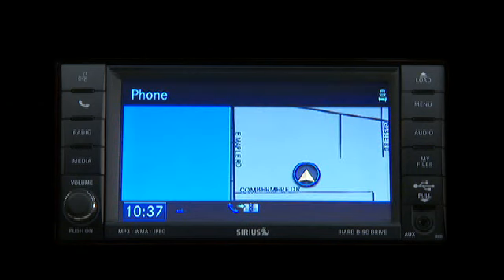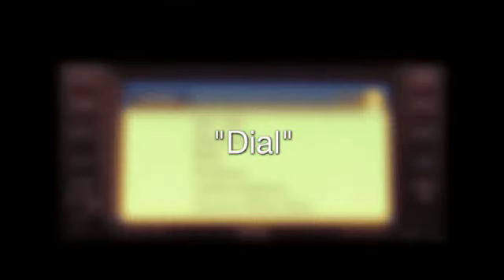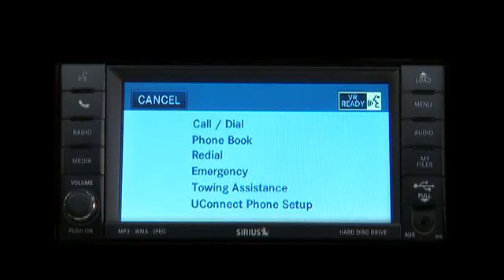Pairing complete. Now you're ready to make and receive calls. To make a call to a specific phone number, press the Uconnect Phone button to begin. After the ready prompt and the following beep, say dial. The system will then prompt you to say the number you want to dial. Uconnect Phone will confirm the phone number and then dial.